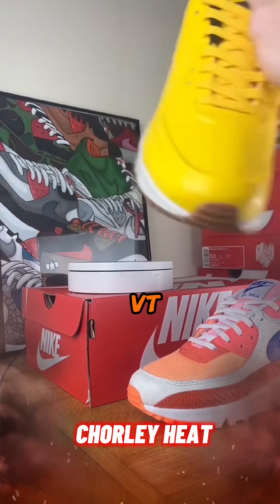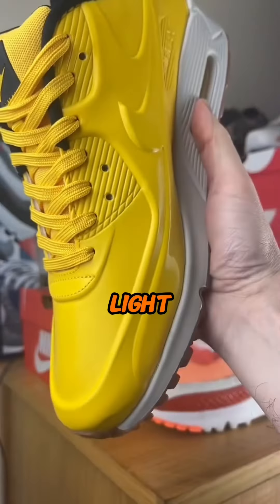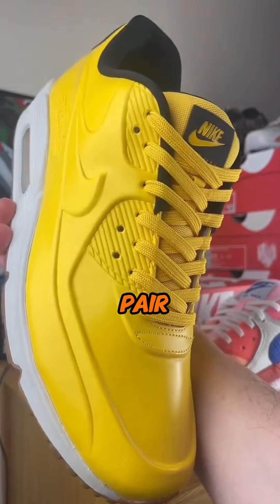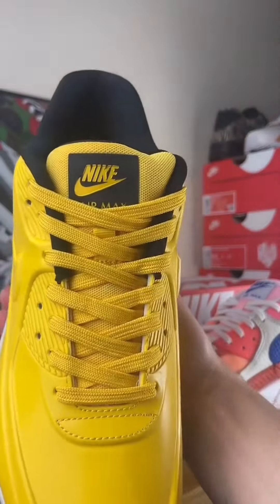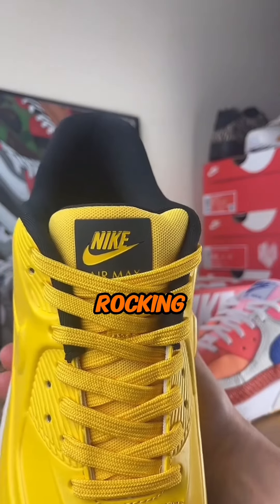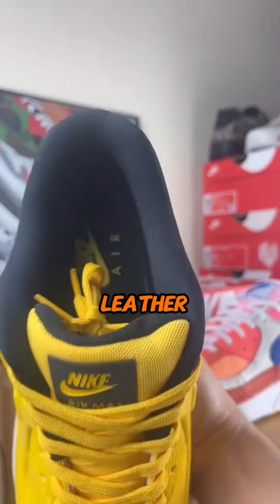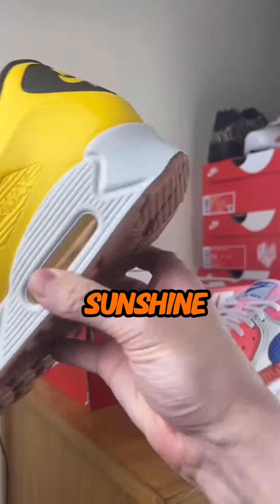Air Max 90 VT, Varsity Maize Light Bone — this ain't your average pair. Moulded one-piece construction, rocking that classic Air Max silhouette in vibrant Varsity Maize patent leather, like stepping into pure sunshine.